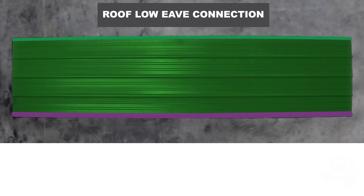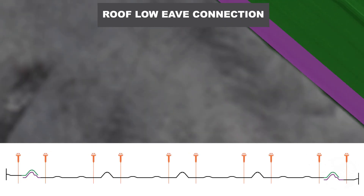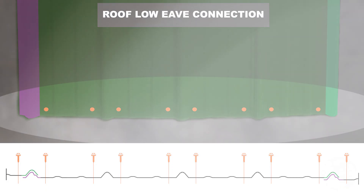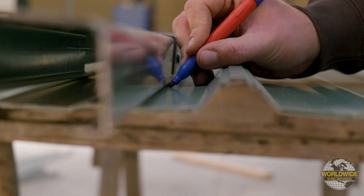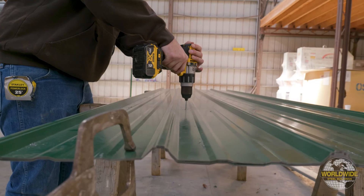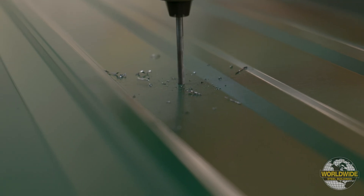For the roof panel's eave connections, it's recommended to place two fasteners in each flat of the panel, so you'll need to pre-drill holes near both sides of each high rib as shown here. Mark each hole that will be required for your panel attachment and then, using a 1 1/8 inch drill bit designed for drilling into metal, drill at each location you marked as demonstrated here.